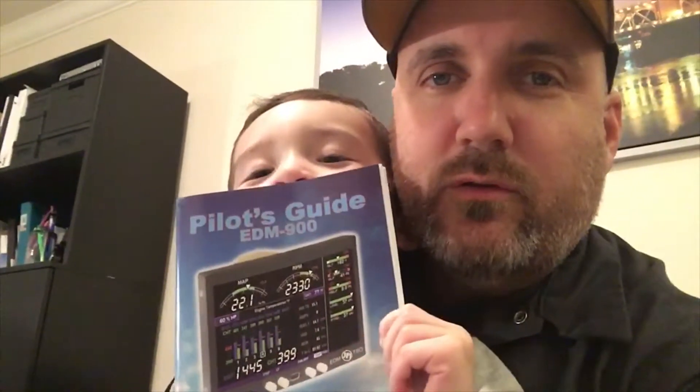Thanks for checking out our video unboxing our EDM 900. We're going to go ahead and start getting it installed and we'll see how it works out. We'll follow up. Bye!